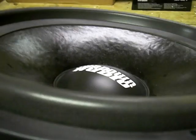As you can see, we're playing it up to about 1300 watts or so average power, dropping down to about 20 hertz before it bottomed out.